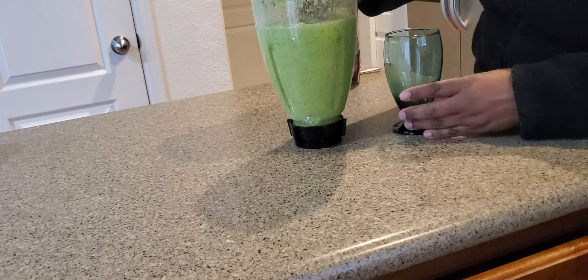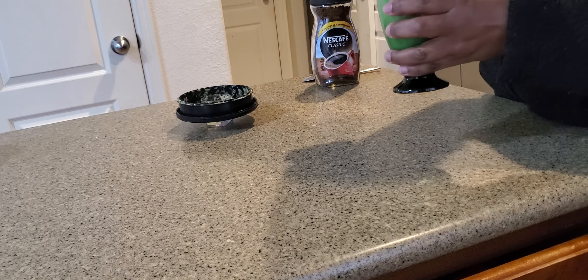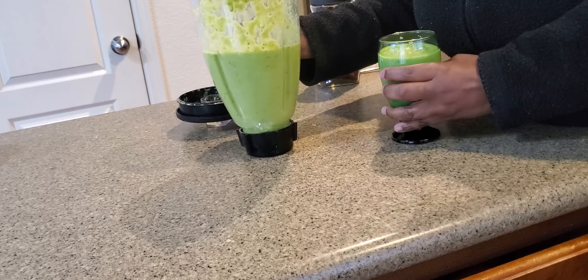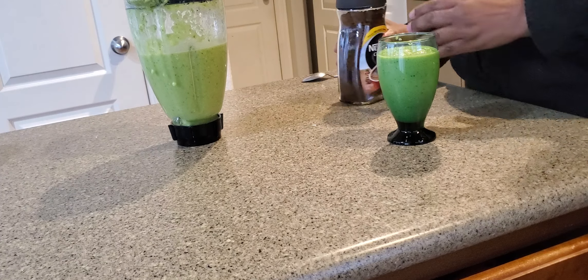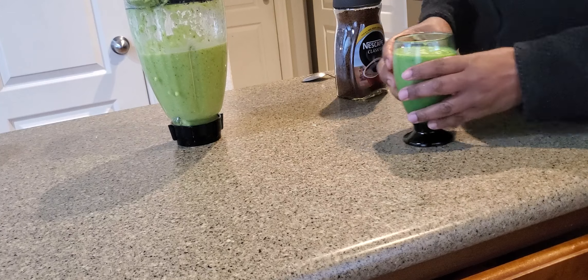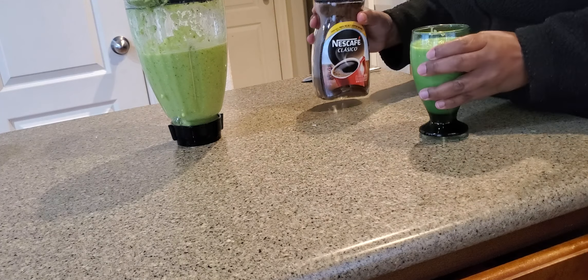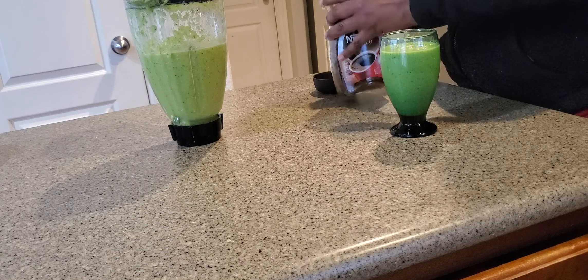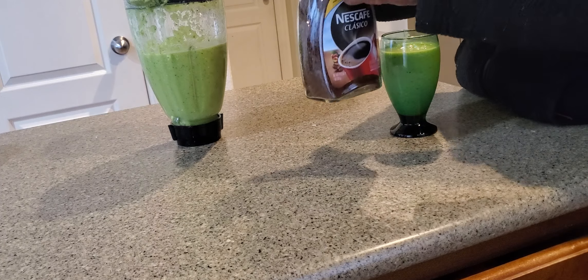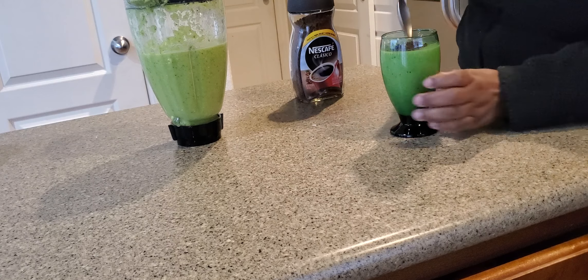This is my smoothie which I like drinking in the morning. For those who love coffee like me — coffee always helps you lose weight — I add some coffee to my smoothie. This is my morning drink; it's energetic. I'm using Nescafe instant coffee, and I don't use much, so just a little bit, then I stir.